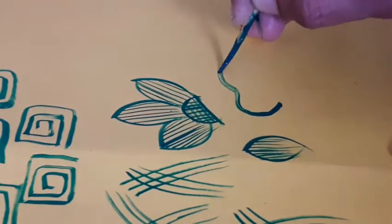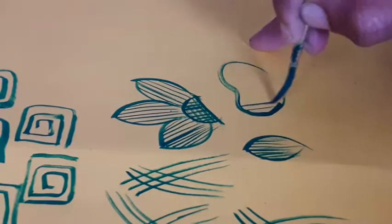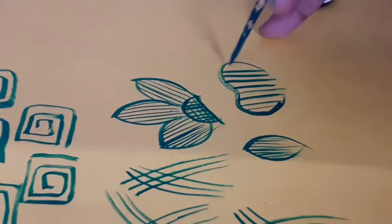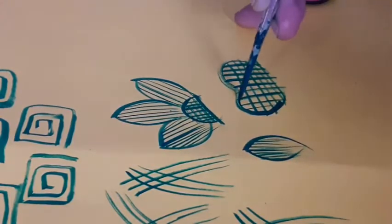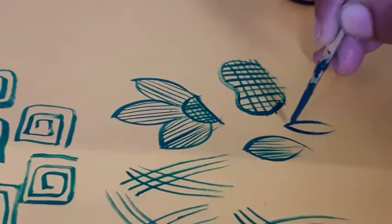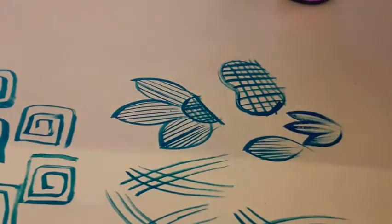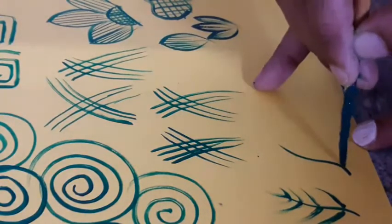Narrow flower, straight lines, brush lines. We will start the straight lines. We will practice the next line, like a leaf.